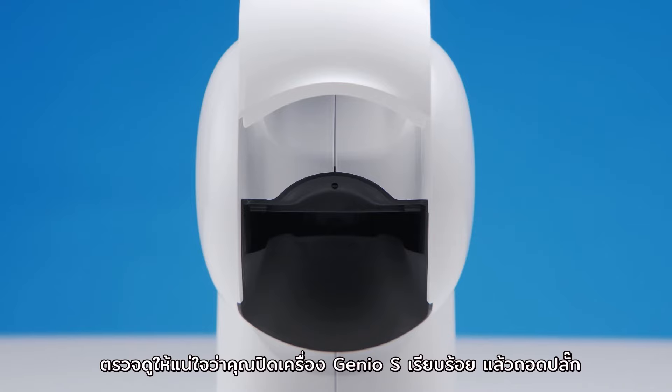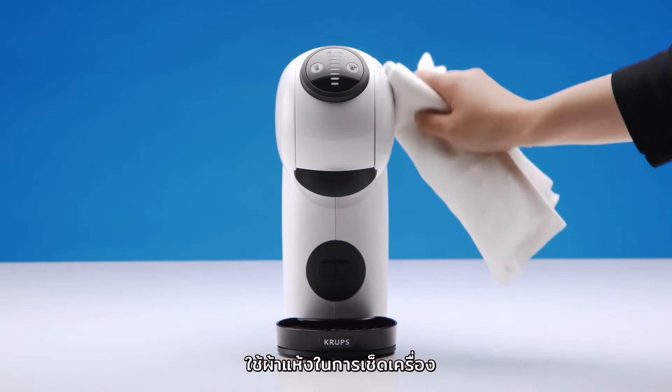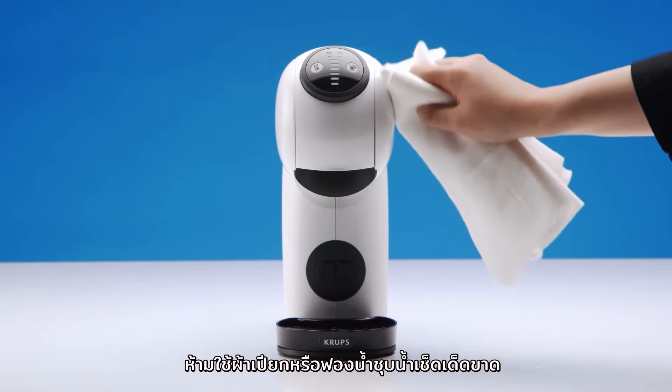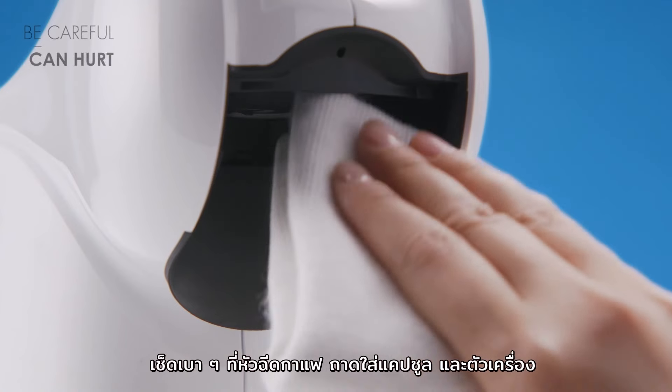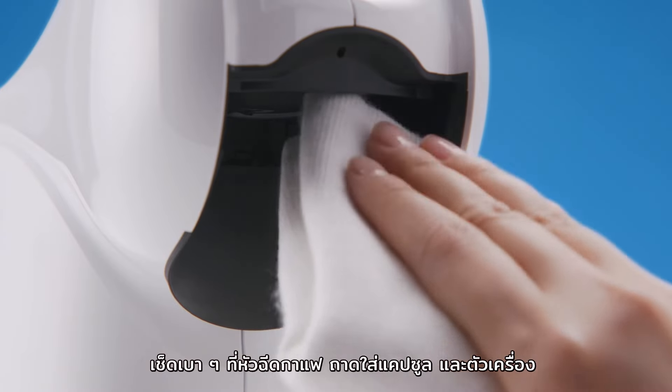Make sure your Genio S is switched off and unplug it. Use a soft cloth to clean the machine — do not use a wet sponge. Use a soft cloth to dry the inside of the head, the capsule holder, and the machine.